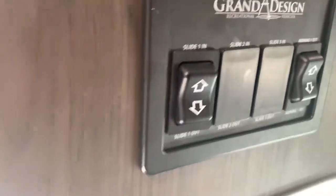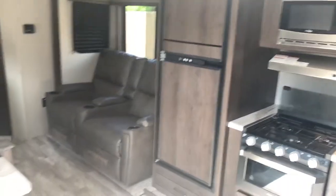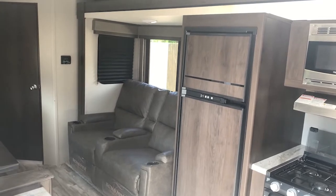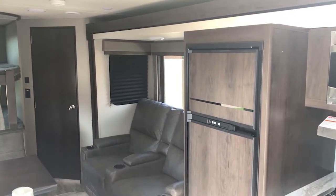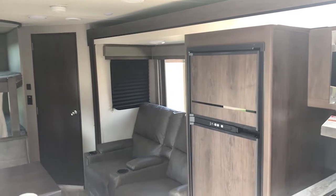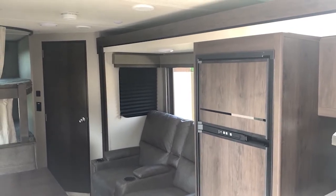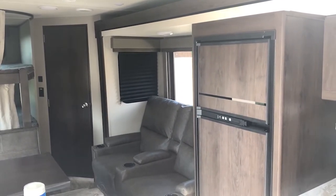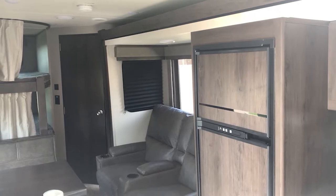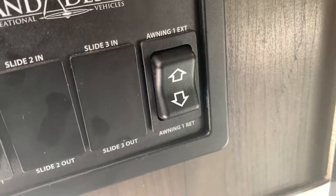This is the slide-out. It's out currently — I'm going to push up to bring it in. When taking it in or out, when it gets to the end you'll hear a click. You can tell it's getting close because it will tilt up when coming in and tilt down when going out. When you see it tilt up, you'll know it's about to click. That click is when you know it's in.